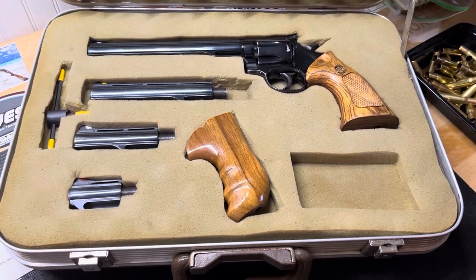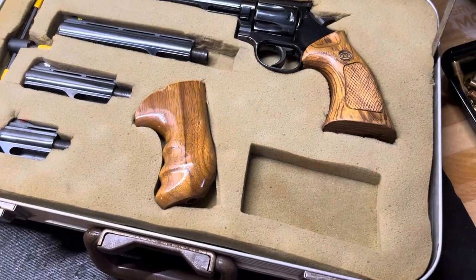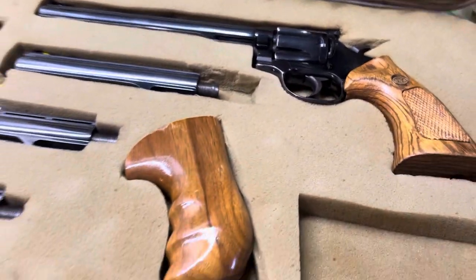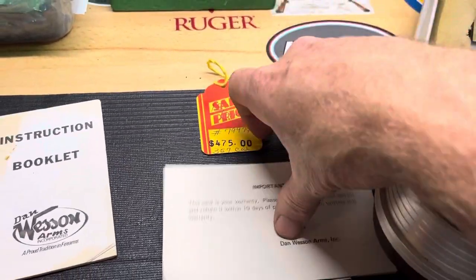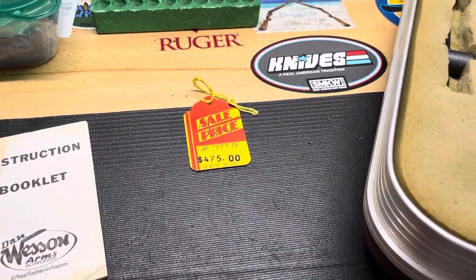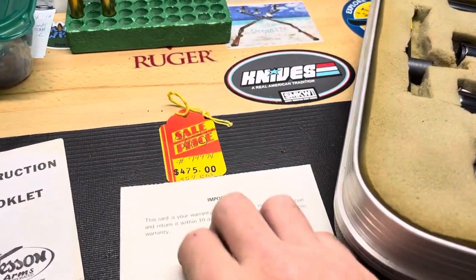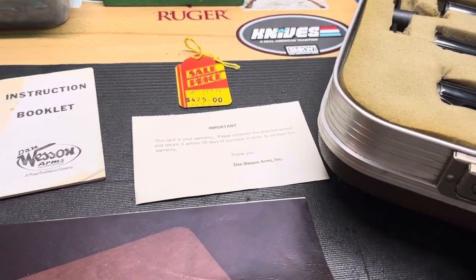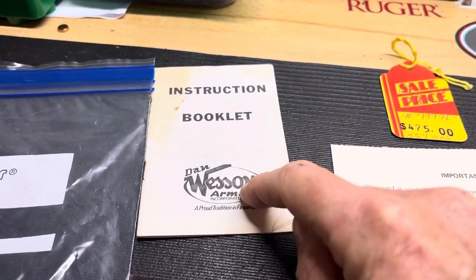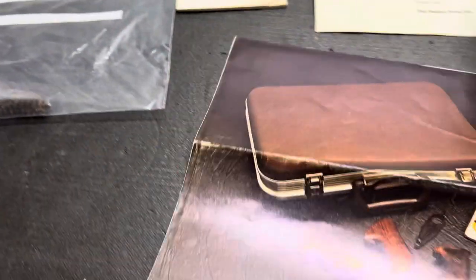It seems it's got everything here except for the Dan Wesson patch and the belt buckle, which seems to always be missing. It came with the price tag, the warranty card — which says bought on September 15th, 1981, .357 — the instruction booklet, the brush, the extra sights, the feeler gauge, and this color brochure.